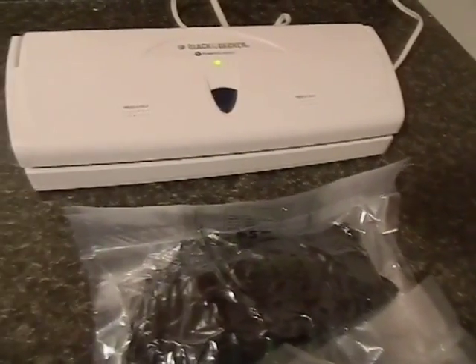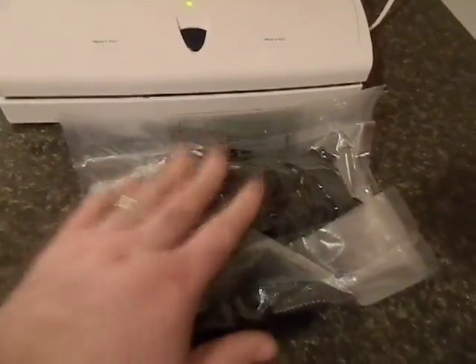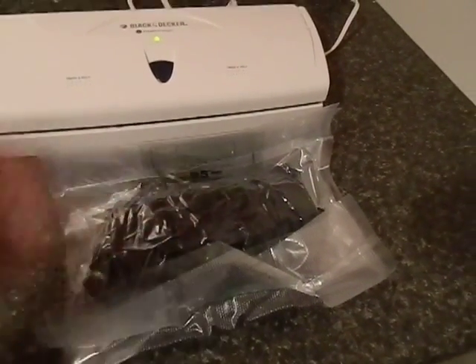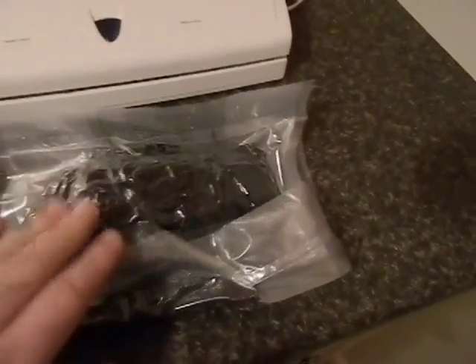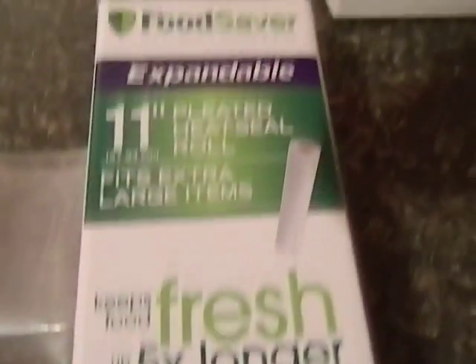It's very simple — if you have a FoodSaver, it really helps a lot because you can do this easily. What I did here was take a pair of long johns, a polypropylene shirt, and a pair of socks, rolled them up as best I could, and put them into one of these pleated FoodSaver bags — the kind you cut yourself. They're not the individual ones; you have to seal them on both ends, but they're pleated.